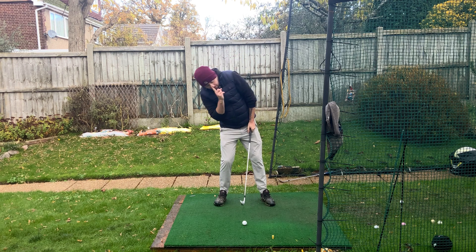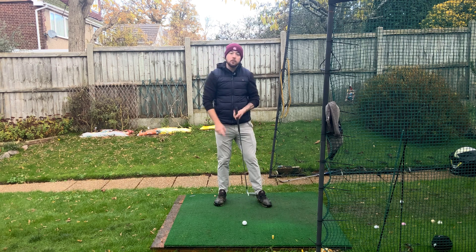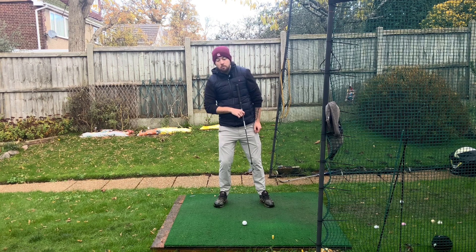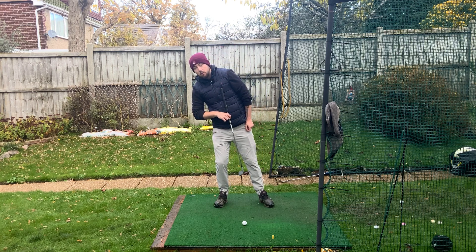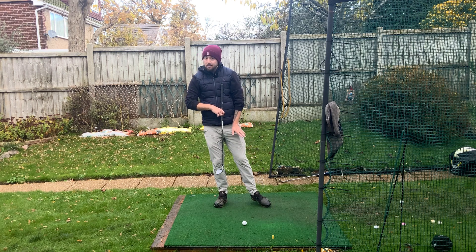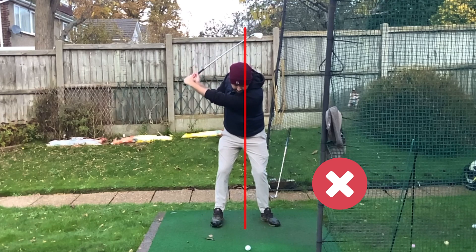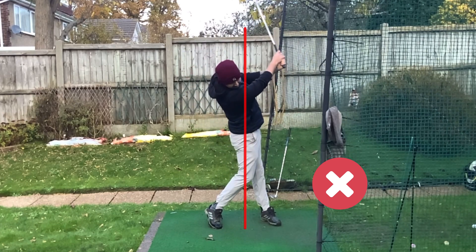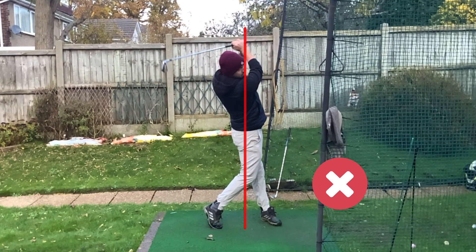When players try to get their head behind the golf ball, what else gets behind it? The chest. The lowest point of the swing arc is normally around where the left pec is. So if you go behind too much, where's that low point now? It's behind the level of the golf ball. With an iron, you're going to have a terrible time — you're going to be fatting, thinning, topping it. That's why it's not a good thing for players to physically try to do.